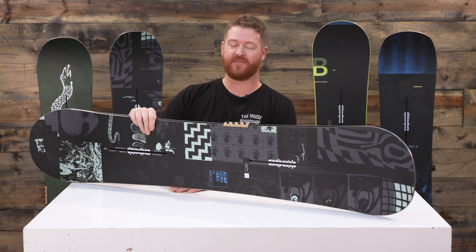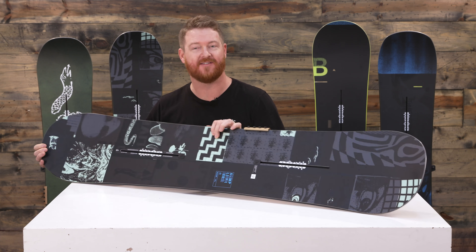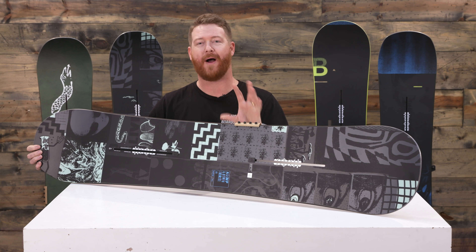Hello, I'm Matt Guff from TheHouse.com and this is a 2019 Burton Amplifier Wide snowboard — an all-mountain deck for basically beginner to advanced level riders who happen to have size 11 feet and larger. With a wider platform comes deeper turns and less toe and heel drag, so if you have big feet make sure to consider getting a wide style board.